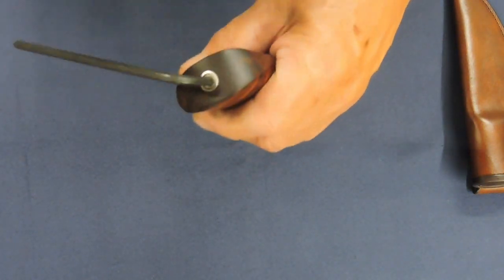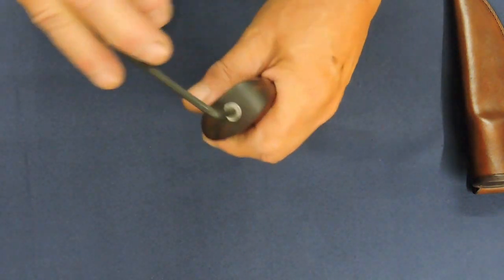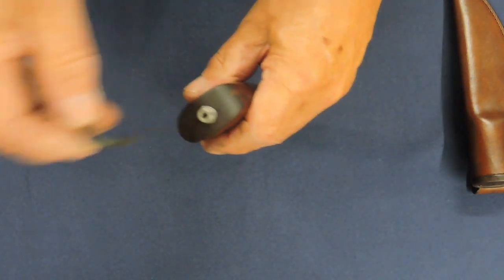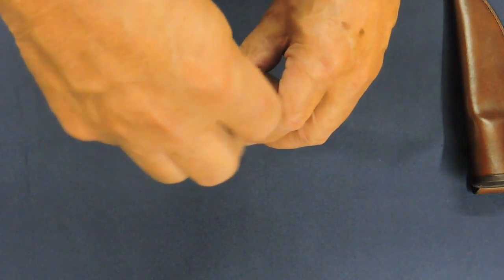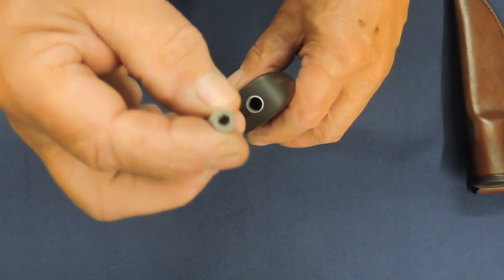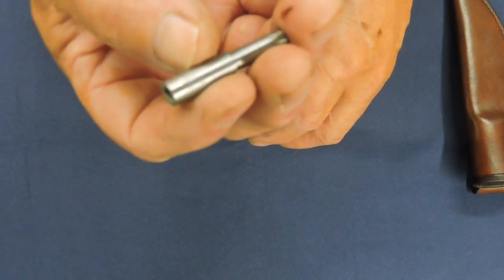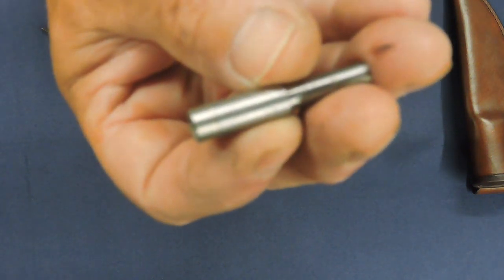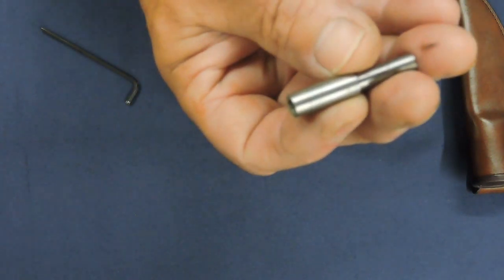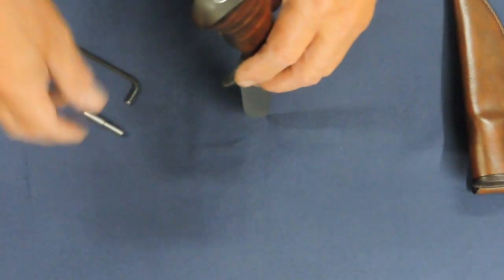This is what I call a utility style of takedown finial, such that it does not have the decorative cover. This uses a 5/32" socket head cap screw that's silver brazed. You might be able to see a brazed line on there.